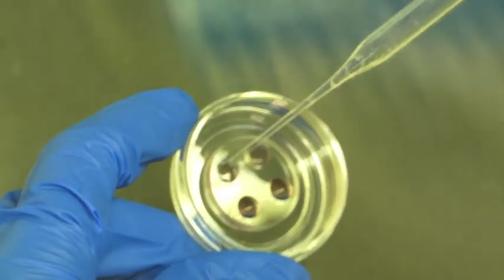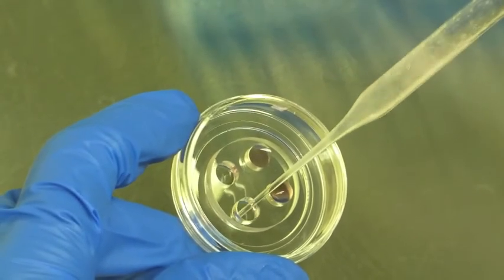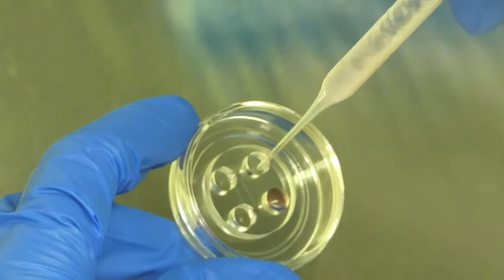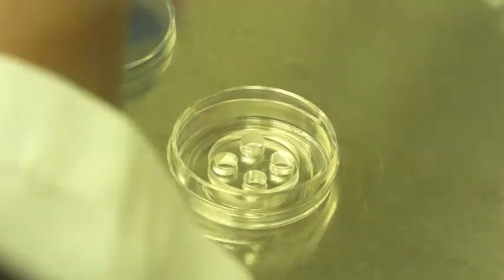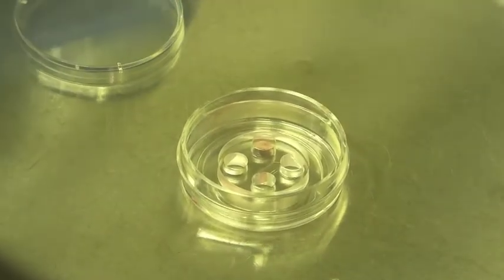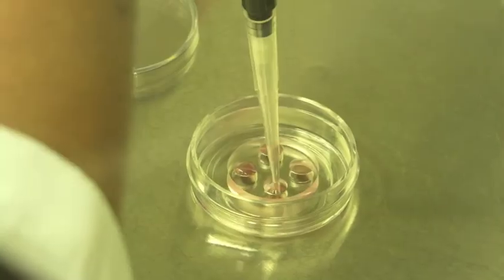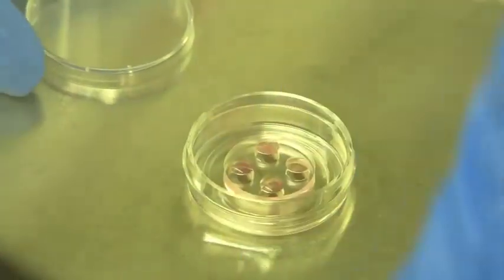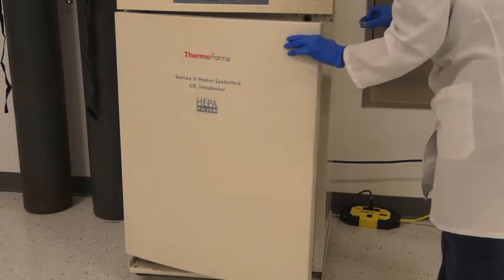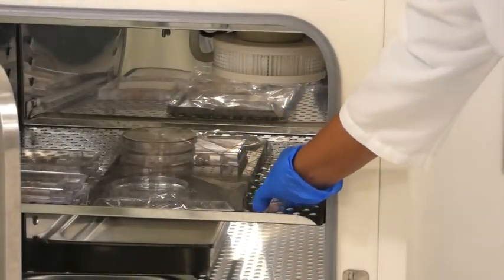After 24 hours, perform a media change by removing media from all the wells without disturbing the main channels. Immediately add 100 microliters of media to each of the top right and left wells. Allow the fresh media to enter the main channels and then fill the bottom wells. Cover the dish and culture the neurons within a 5% CO2, 37°C incubator for the desired number of days.